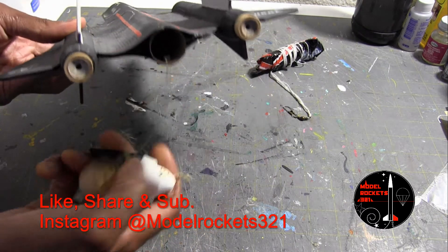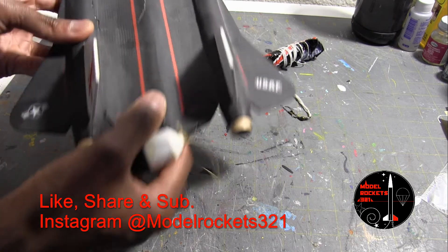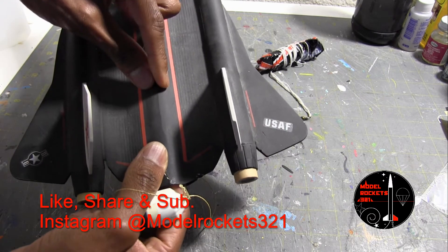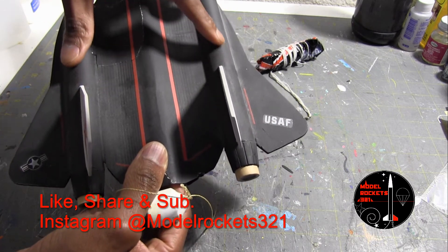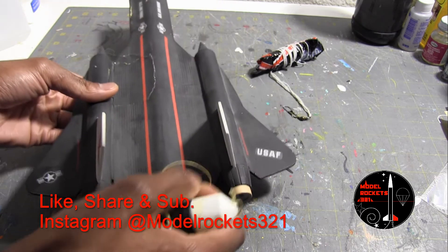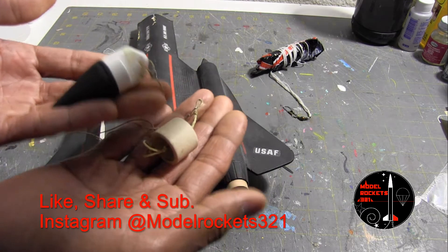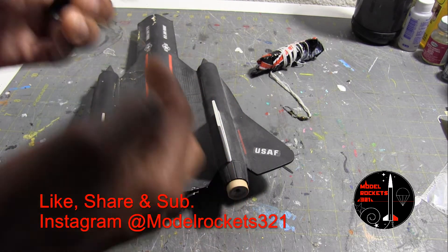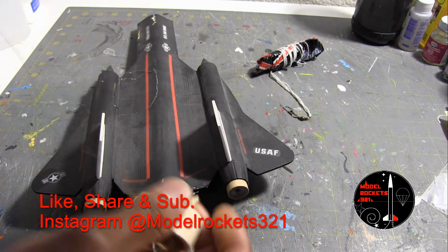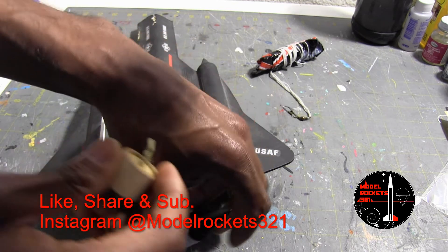This is the SR-71 Blackbird — two engines, parachute in the main middle tube. Once the ejection happens, gases travel up and across and push back. I got it to work; the parachute just ripped off both times. So I'm going to put a longer shock cord — Kevlar or something, probably a little thicker so it doesn't snap, because I've had things break. I've seen all sorts of things happen with rockets over the years.